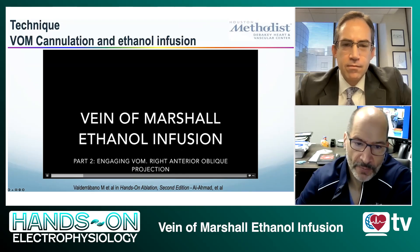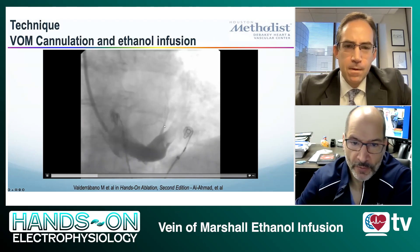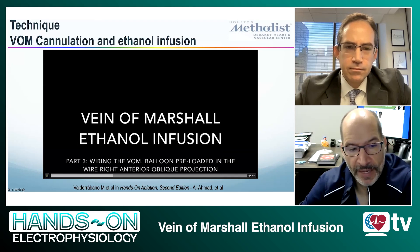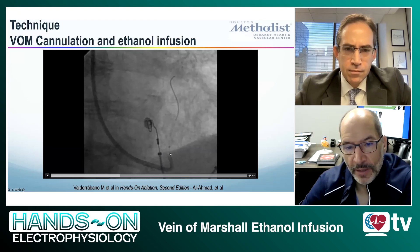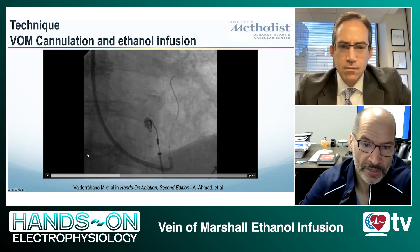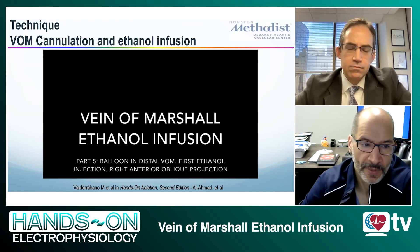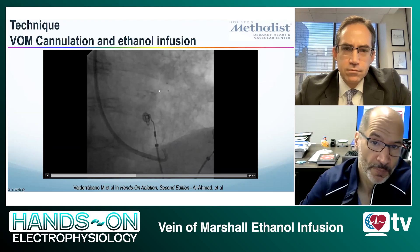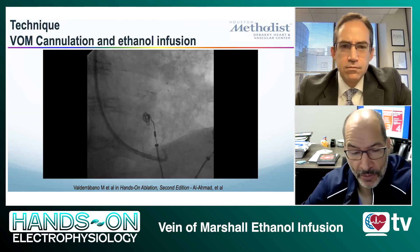In the LAO, you will not see the vein of Marshall. But if you go RAO, you will see in most cases a very nice vein of Marshall, proximal to the valve of the Vieussens. Once you have engagement of the LIMA in the vein of Marshall, you advance a preloaded balloon with a wire so that the wire goes into the vein of Marshall. Then you advance the balloon as distal as possible, retract the wire, and advance the balloon further distally. That's where you inject some contrast and then follow with a first injection of alcohol.